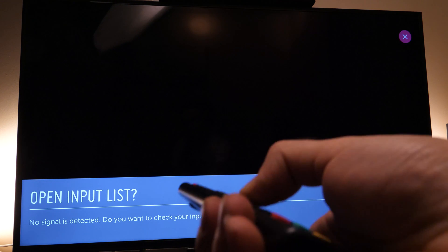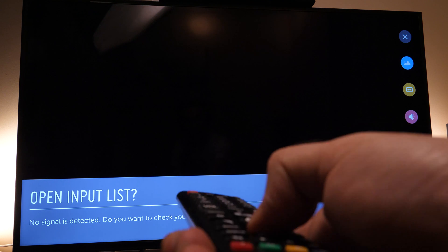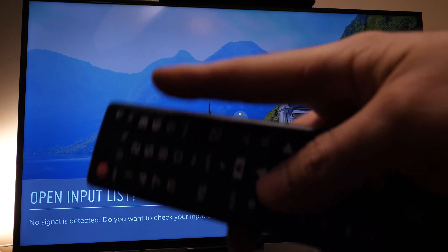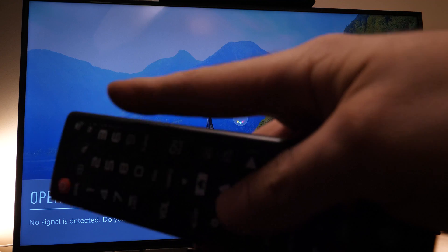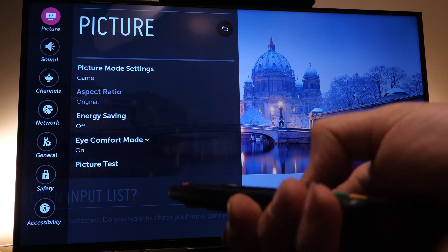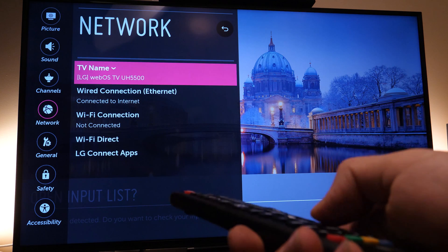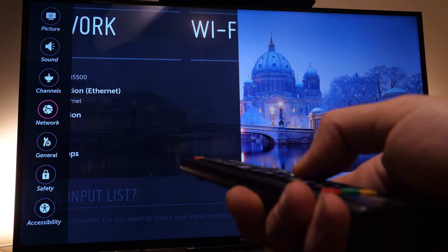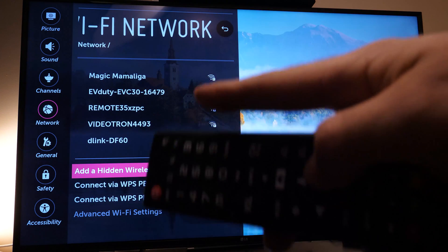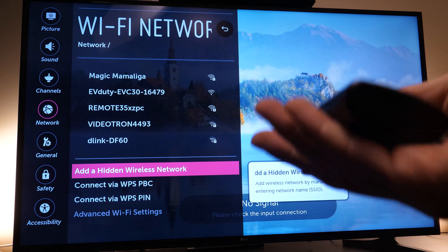Now try to connect to Wi-Fi — in my case it works, so hopefully it will for you too. Go back into 'All Settings,' go to the 'Network' menu, select 'Wi-Fi Connection.' It will search for networks — select yours and connect.